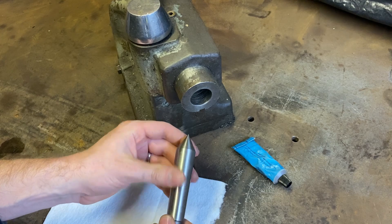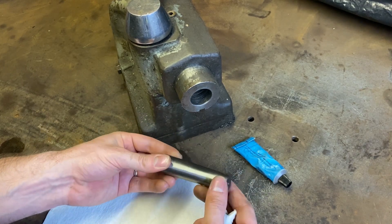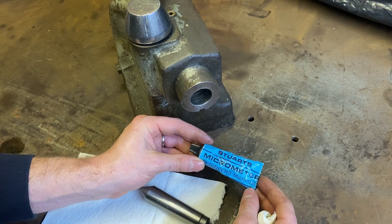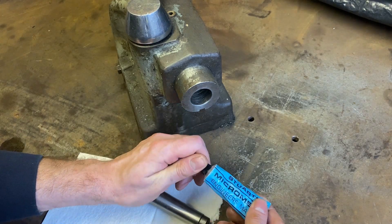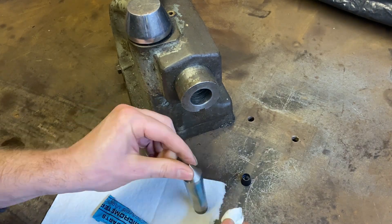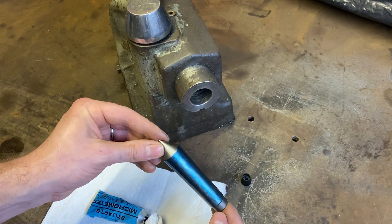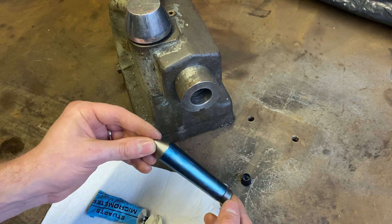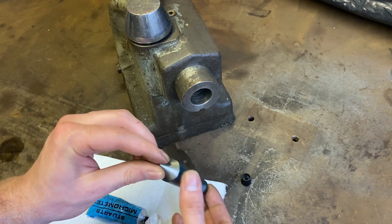I've got a ground dead centre — brand new, just opened the packet, so I know it should be good, should be the right angle. I've also got a bit of Stewart's blue. I'm going to dab this up, drop it in there, pull it out and see what the contact's like. I've got a relatively thin layer on there — with this being so bad, if I put it on any thinner you probably wouldn't see it. And don't forget the old saying: the more you blue, the less you do.